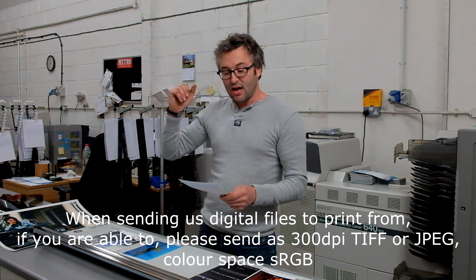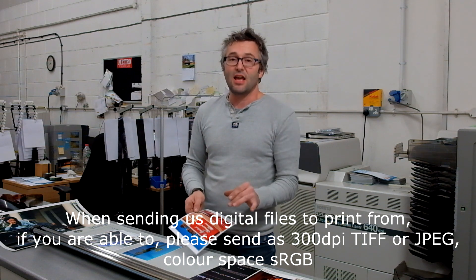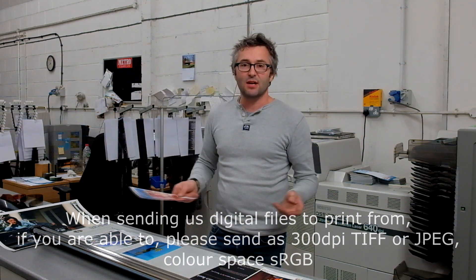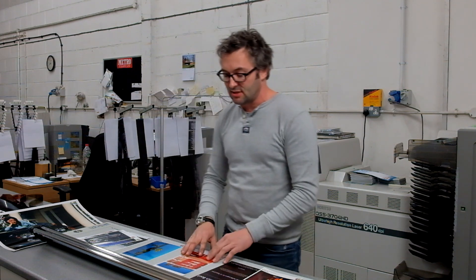When we print from film, we'll scan it to a very high quality first — there are some very high quality scanners here and you can achieve spectacular results. It does come down to the scan with film, but all the prices we give for print from film include a scan first to the requisite quality. For really bigger files and bigger prints, we would scan on the Hasselblad Flextight. Down to around 16x20, we'd scan on the Noritsu — both are fantastic scanners, but for really big stuff the Flextight X5 is ideal.